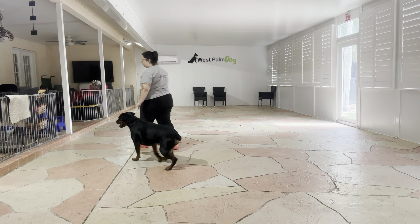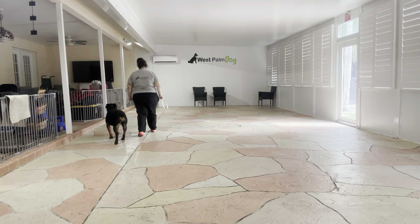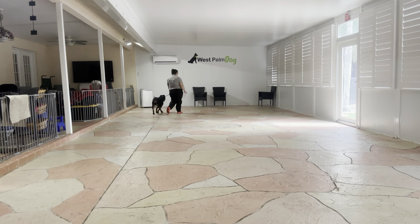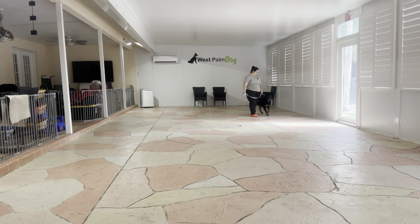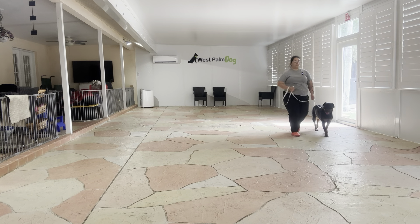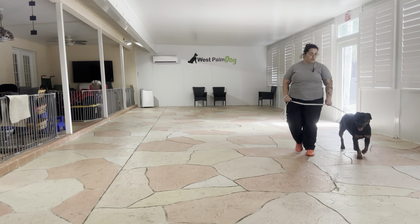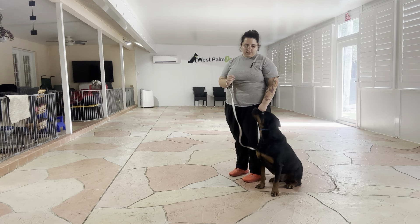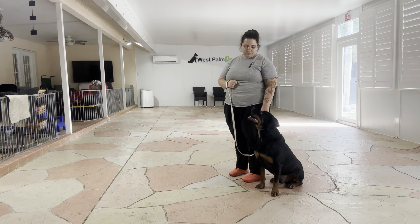Let's go. We're just going to start walking around. Now I'm going to get his attention — Jordan, sit. Yes. Wait. And you see I'm telling him to wait with a flat palm. Let's go. And when I'm moving again, I'm just saying 'let's go,' which is the cue. Jordan, sit. Yes. Wait. Let's go.